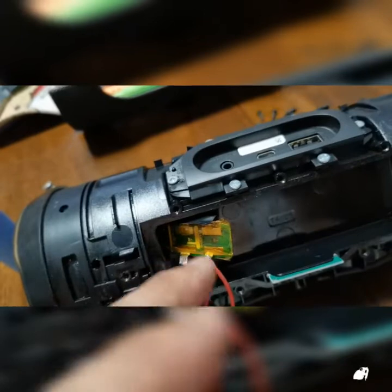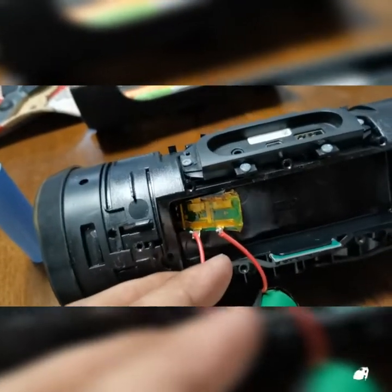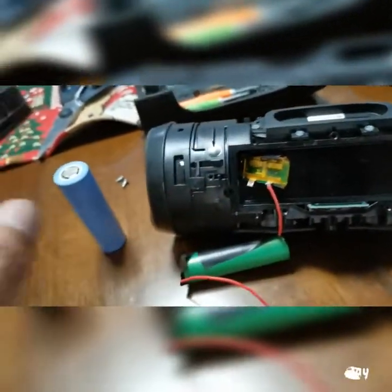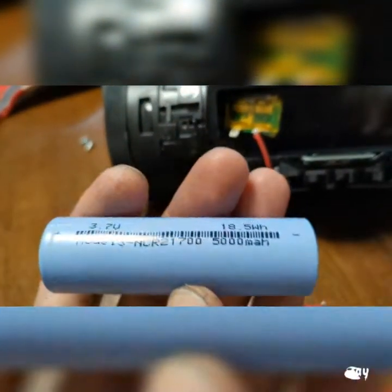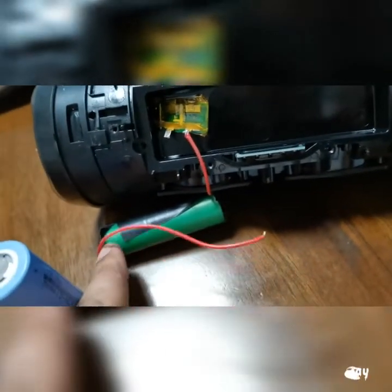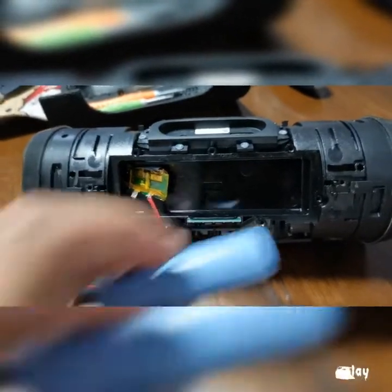Just to test it out, you know, just to check if the size fits or what not and if it really works. Fortunately it actually works, so that's when I decided to get a bigger one. This one — the 21700 — is actually longer and also a little bit wider. I didn't get the 18650 for this reason because it's really small, and there's a lot of room in there that will cause some noise.